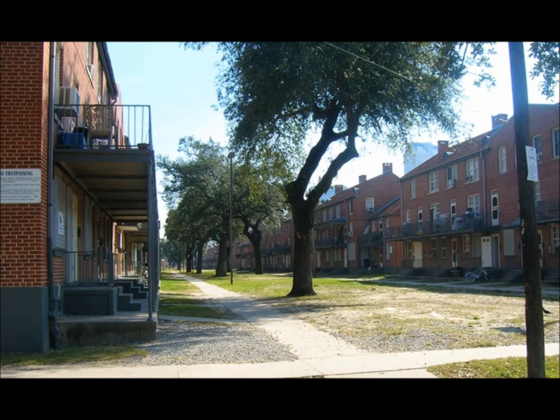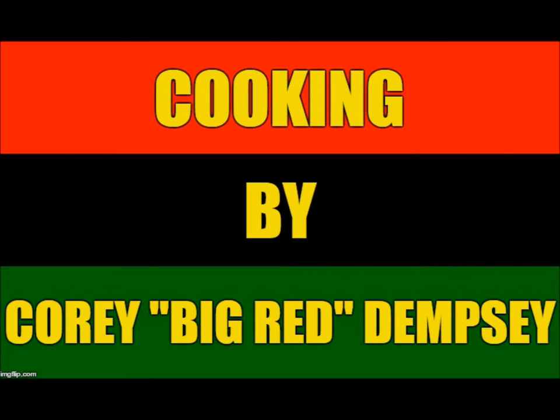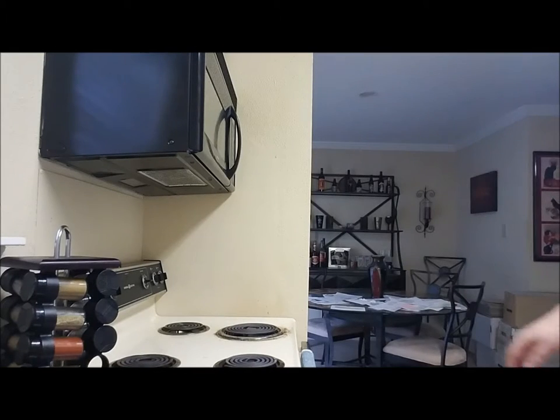Hi boys and girls, welcome to another episode of the Ghetto Gourmet, and this is by far going to be the most ghetto stuff you've ever seen me make.